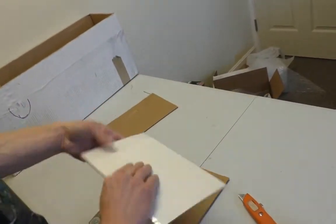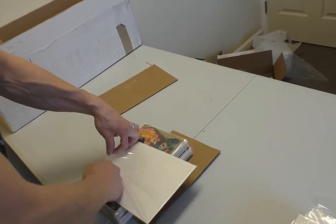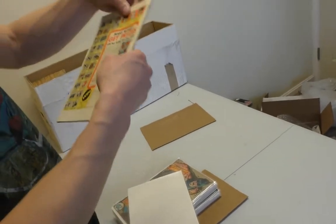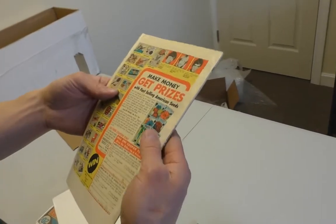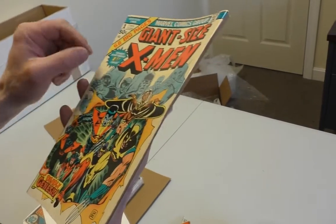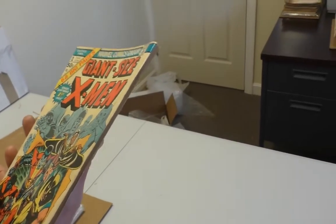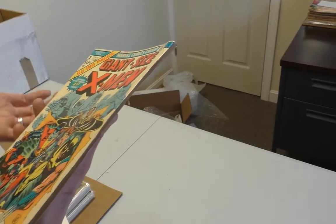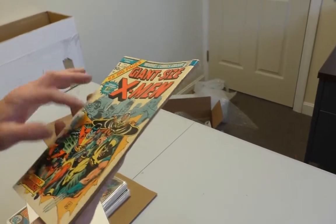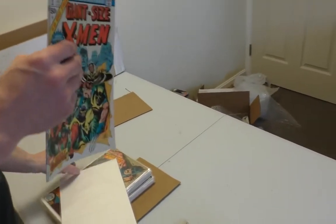Let's take it out of the bag. Looks like it's got pretty heavy foxing or staining. The back isn't too bad. What concerns me is all this up here — maybe like a 6 to 6.5, maybe a 7? I wouldn't call it a 7. It's a pretty nice structure though. I'd put it on land for CGC, for sure.